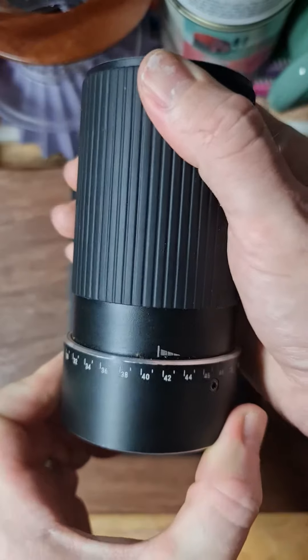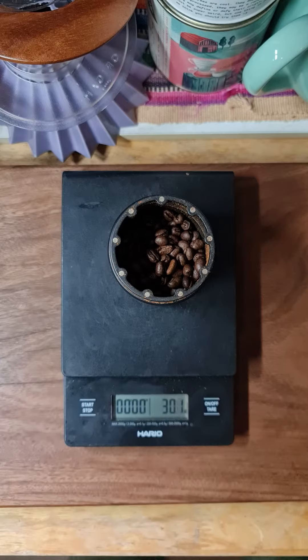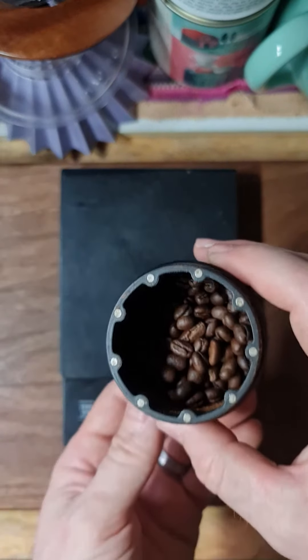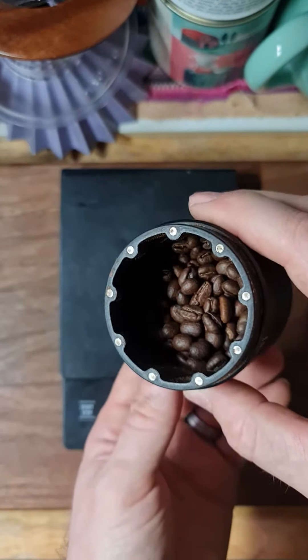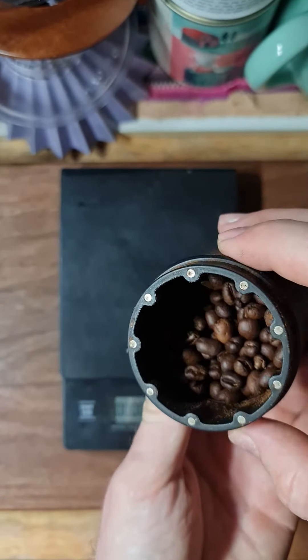Winding it up slightly to 30 grams. The roast is a bit darker than my standard, but not second crack — pretty even. Check it out, it's a pea berry. That is awesome.